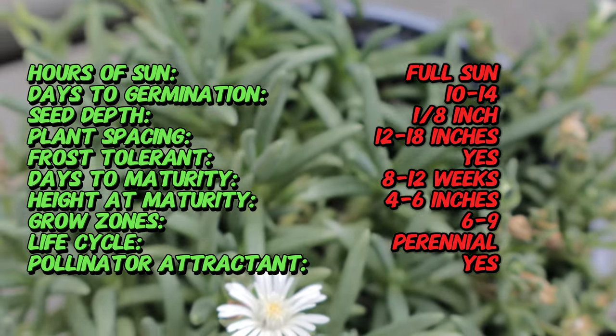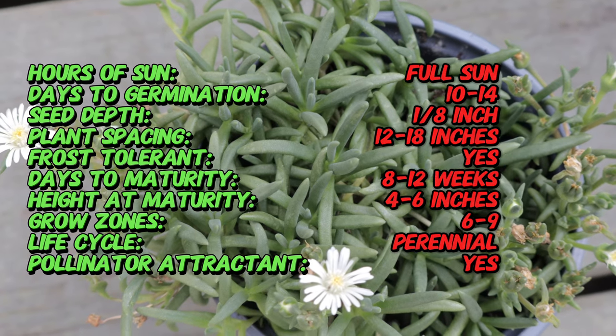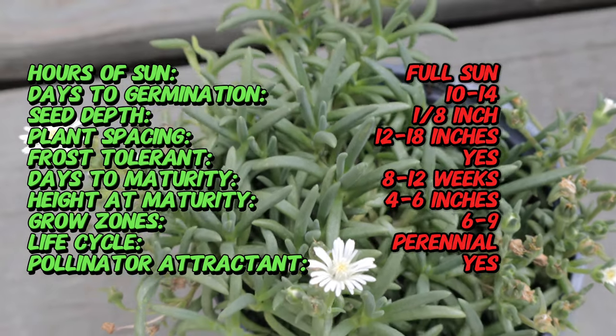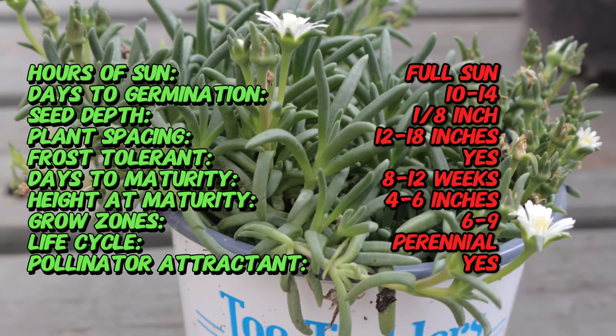Jewel of the Desert Moonstone is a low-growing, spreading succulent that typically reaches a height of about 4 to 6 inches, with a spread of up to 12 inches. It features fleshy green succulent leaves that form a dense mat. The plant produces eye-catching, daisy-like flowers with a stunning, luminous white to pale yellow hue that blooms profusely from late spring to early fall.